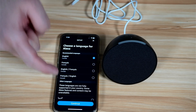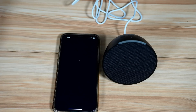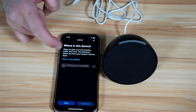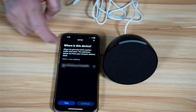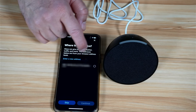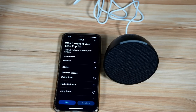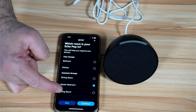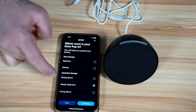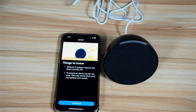Here you need to choose the language of your Echo — I'm going to keep it on English, Canada. Then it asks you to choose the address where this device is installed. It proposed the default address I already have in the application, so I'll select it and tap 'Continue'. Next, choose where you're going to put your Echo — I'm putting it in the master bedroom — then tap 'Continue'.